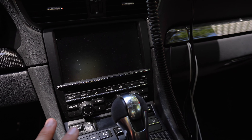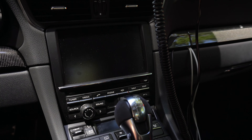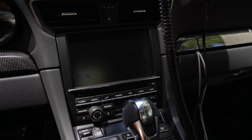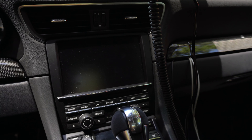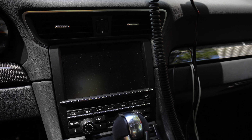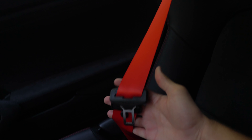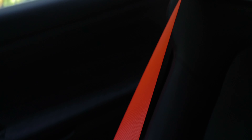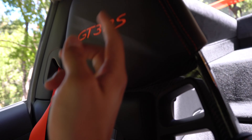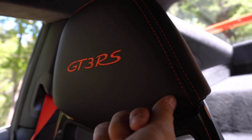We have the Porsche Communication Management — PCM — system. We also have the sound package plus. If you plan on daily driving or driving this car anywhere, I'd recommend getting the sound package plus — it's really good, and I don't even know what the RS would sound like without this option. We do have the orange seat belts — lava orange seat belts to match the exterior — and lava orange RS nameplates and lava orange stitching on the seats.